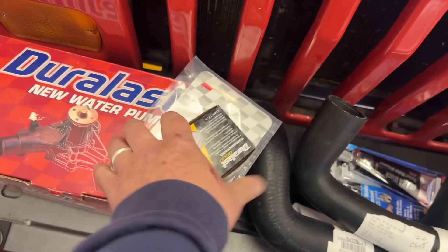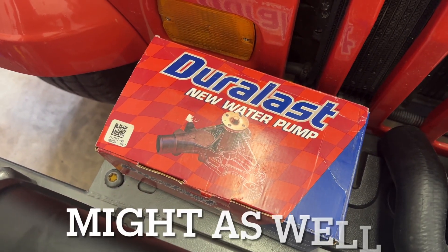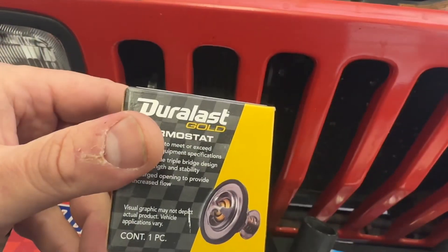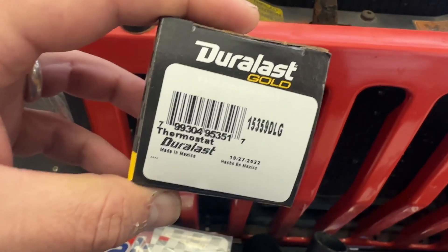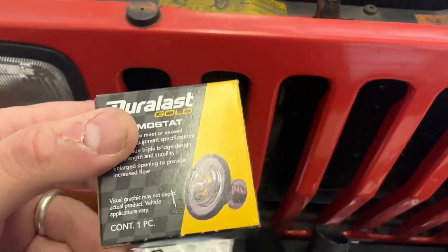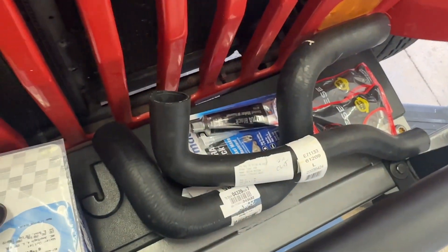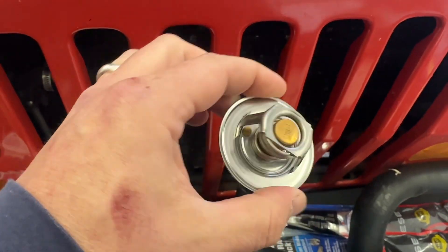And if I'm going to drain all this down, I might as well go ahead and put a new water pump in it too. I called my local AutoZone and on the shelf they've got a new thermostat — there's the part number. They did have to order in the hoses, but they were there the next day. Here's a look at that thermostat; this is what we're going to be installing.